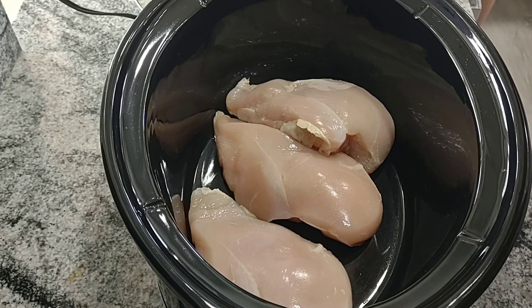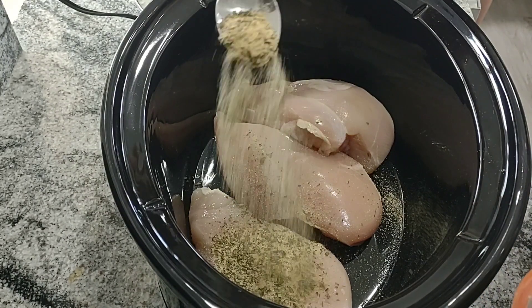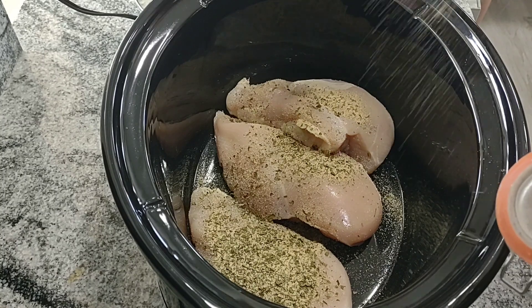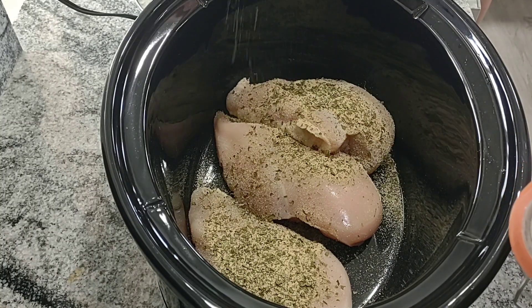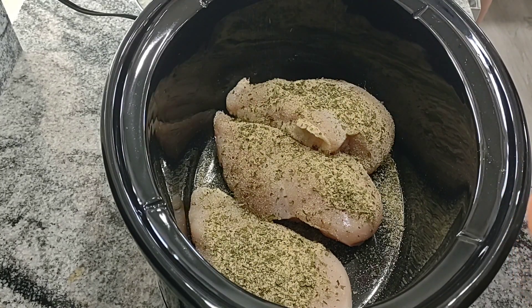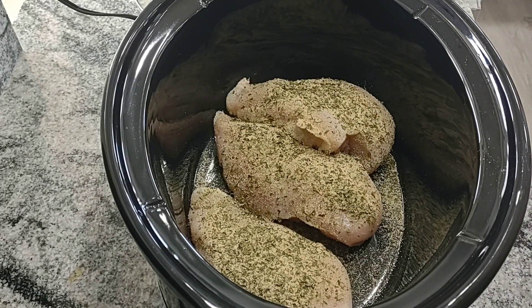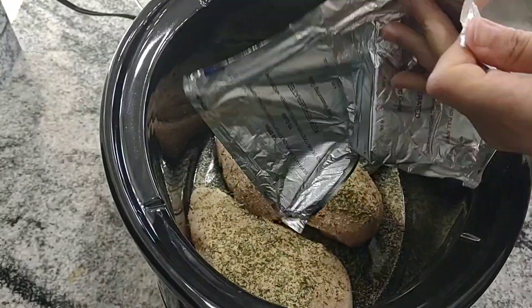This is a dry ranch dressing seasoning mix — I make my own and I have a video on that. I'll put a link to that in the description below if you want to see it. I'll just put a couple tablespoons over each chicken breast so they're just kind of covered really good, and then I'm going to add my cream cheese to the top and then we'll just let it cook for a few hours.